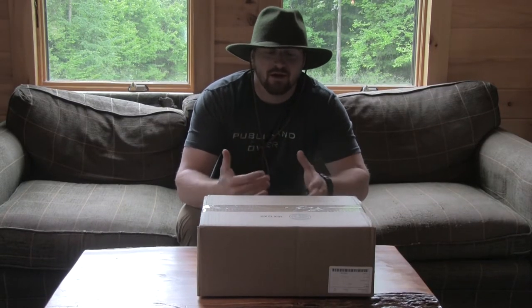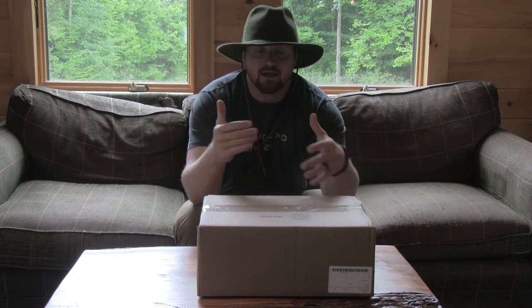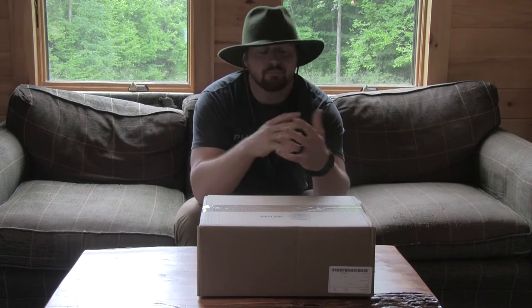Welcome to the Adventurous Gentlemen YouTube channel. I'm Will Bradley and today I'm gonna be unboxing a camp table by Burton but made by Helinox.